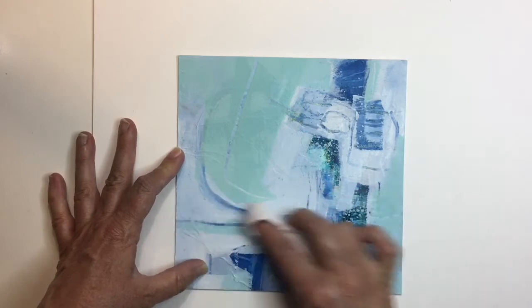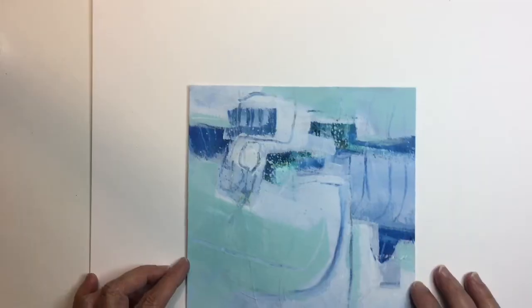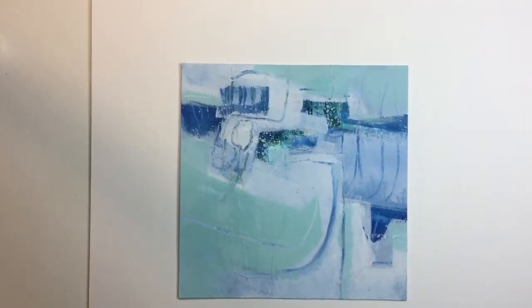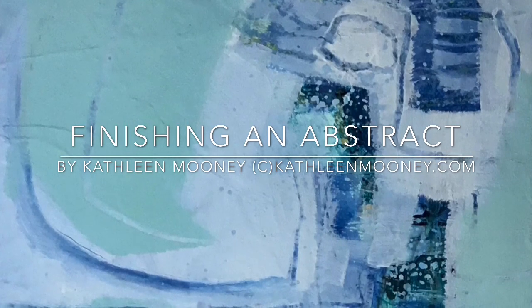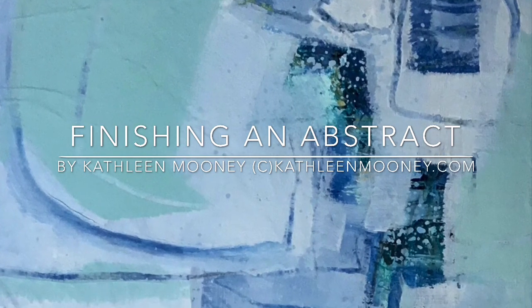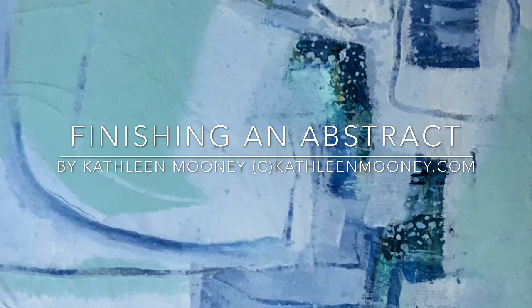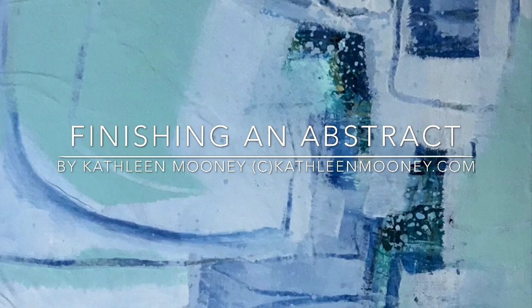With a light touch of the Huggies, I can remove that school chalk I used to evaluate the final abstract and get it out of the way. Looking at it up close is valuable because when you get it all out of focus, you can see the shapes and lines better. If you need to, take a small painting and put it far across the room. This has been 'Finishing an Abstract' by Kathleen Mooney. My website is KathleenMooney.com — I offer online workshops and these YouTube videos. Thank you very much for your time; I appreciate you following along.